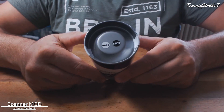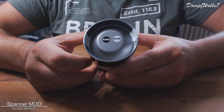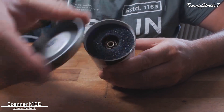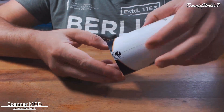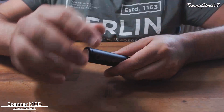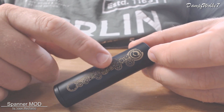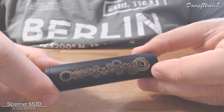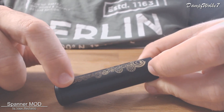Auf der Rückseite ist nichts, und oben drauf sehen wir nochmal, in welcher Farbe das Gerät daherkommt – in diesem Fall schwarz. Man sieht die 296 oben auf dem Gerät. Wenn man das Ganze aufmacht, sieht man im Inneren den Akkuträger, eingebettet in Schaumstoff. Wir haben hier viele Zahnräder im Vape Mechanic-Stil – so ein bisschen Steampunk-Style von der Optik her, aber auch ein bisschen moderner.